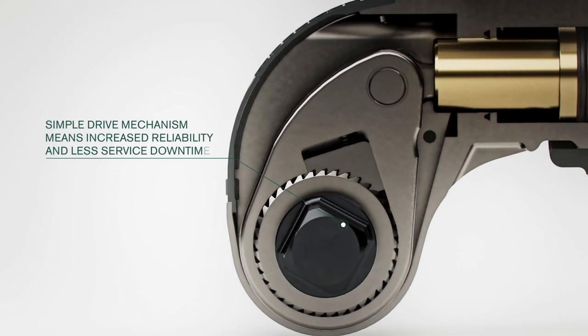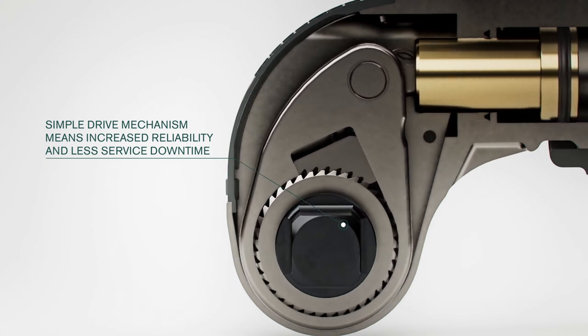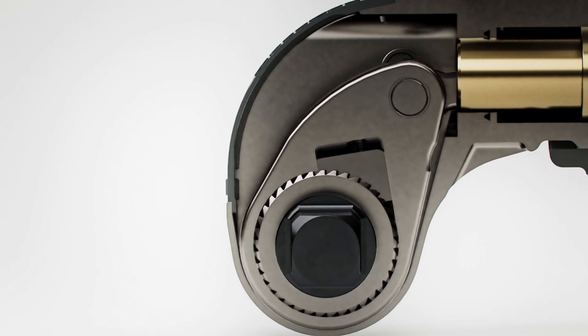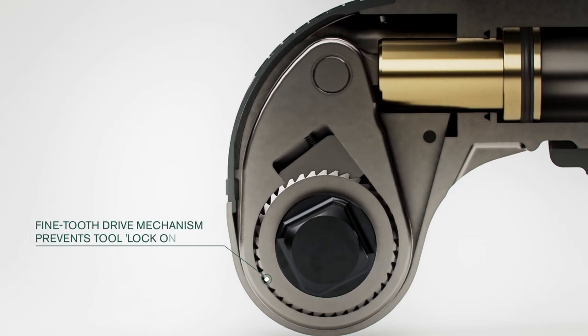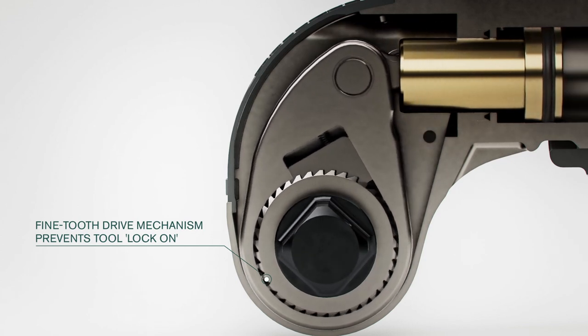At the heart of our tool is the drive mechanism. With improved stroke performance and very few moving parts, the result is extended service life, more uptime, and lower cost of ownership. The precision-engineered fine-tooth ratchet drive not only provides sure and positive engagement, but also prevents tool lock-on, typical with large-tooth drive systems incorporating a backup hull.